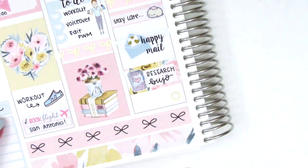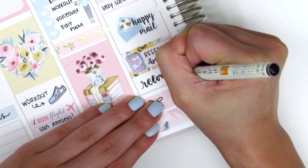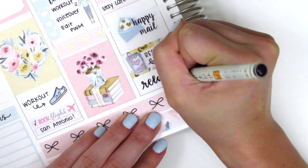I did upload my first travel plan with me, so if you're interested in watching that definitely go check it out. On this night I was just doing my research because there are so many different options out there, and then at the end of the night I just relaxed, so I used a little icon from the kit to mark that.